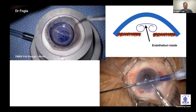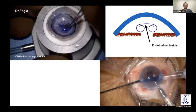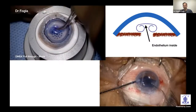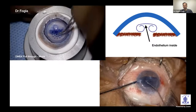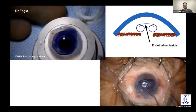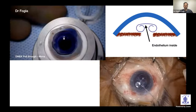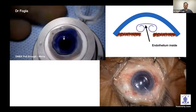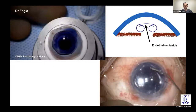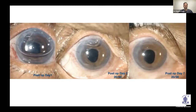You can also use an endo-in technique where the DM is manually folded, loaded into an injector cartridge, and then using micro forceps and an AC maintainer to form the chamber, the graft is pulled into the eye. Here the endothelium is on the inside, unlike free-floating DM where it faces outside. This is useful for shallow chambers or eyes with an ACIOl. By day 7, the cornea looks clear.